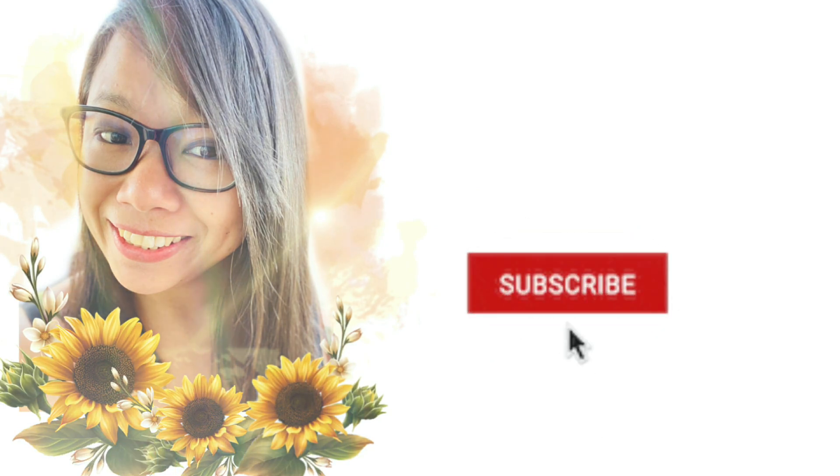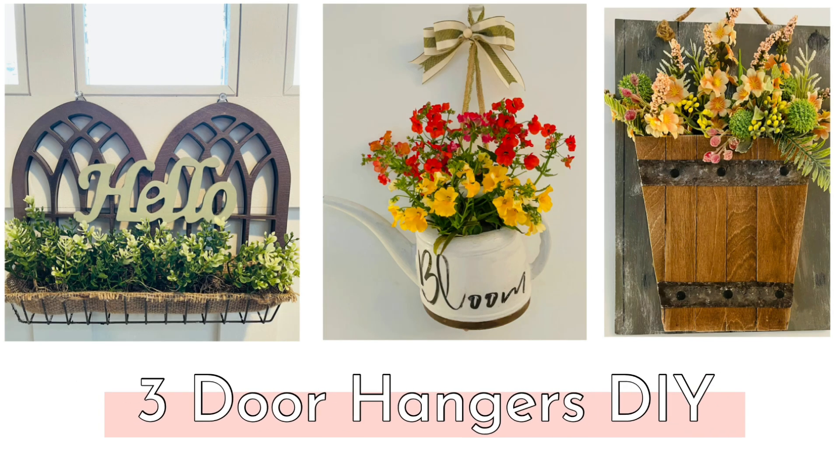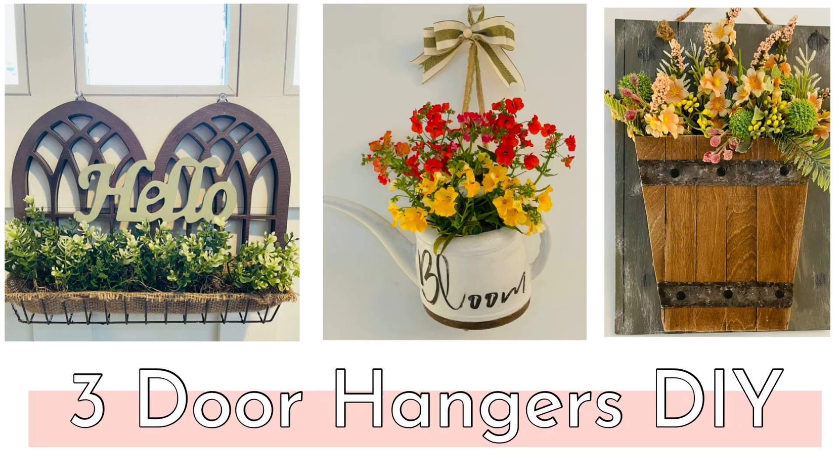I would love for you to stick around by subscribing and hitting the notification bell so that you will get notified every time I upload. In this video, I'm going to share with you 3 door hangers DIY projects. So let's get started!